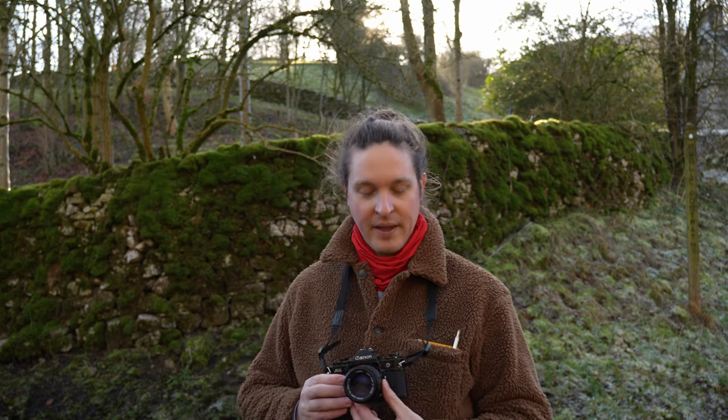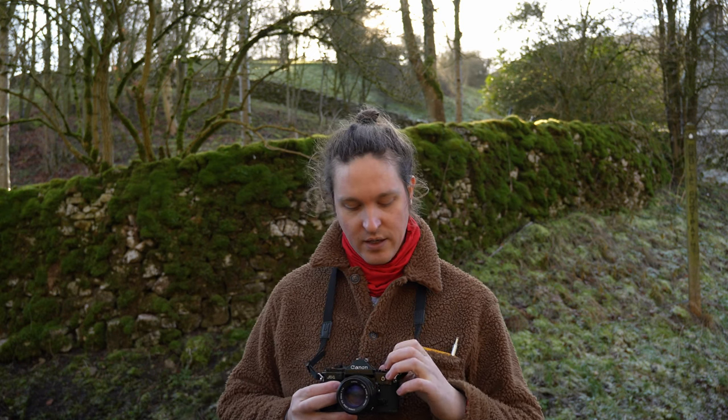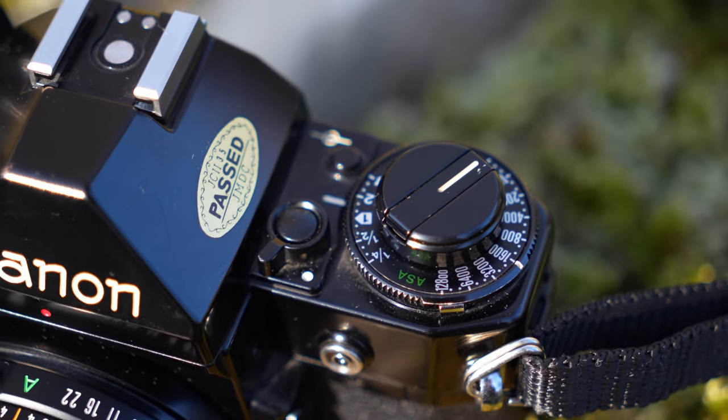This is an electronic camera with a built-in meter and it has the same four exposure modes that you'll find on modern digital cameras with a PSM dial. It's got a manual mode where you set the aperture and the shutter speed yourself. It's got shutter speed and aperture priority modes where you set one and the camera drives the other, and it has a fully automatic mode where you only need to focus and the camera sets aperture and shutter speed itself. You set the ISO value of your film and also the exposure compensation if you want to over or under expose your film on this dial on the left here.